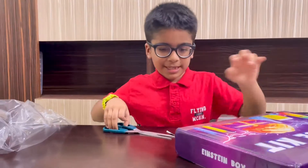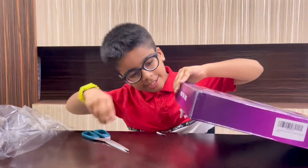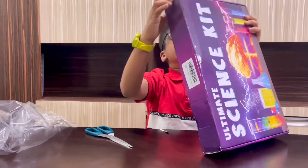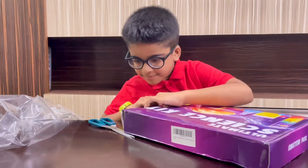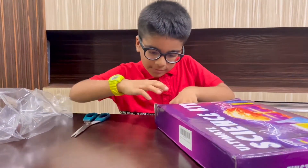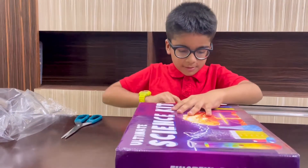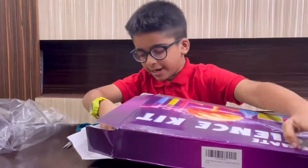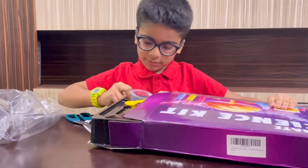Let's see what is in this. Let's open this. Let's see what is in this — where does it open? It's first only. Let's open this. Let's see what is in this. And let's do the experiment.